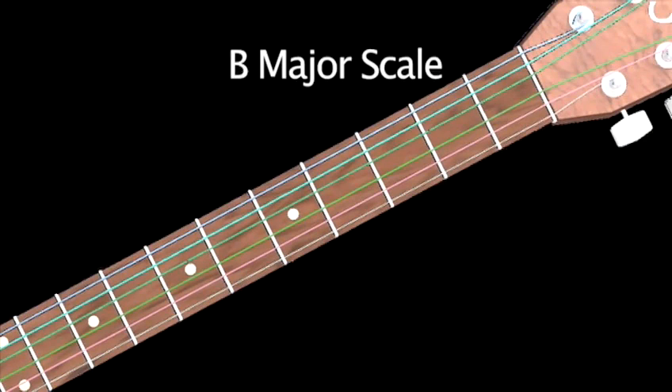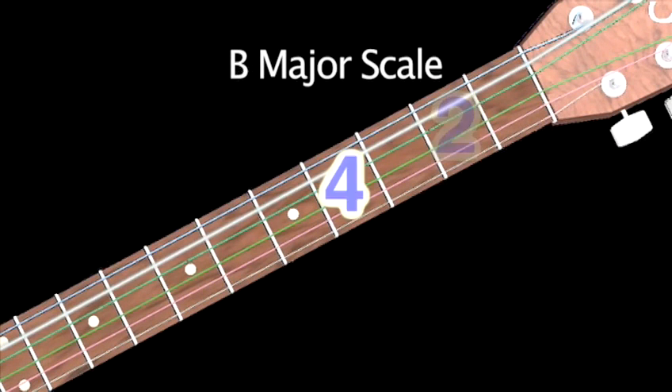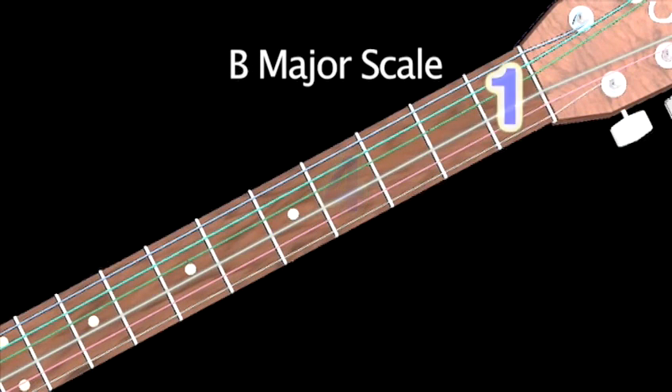I'm going to show you these notes once again — watch them in more detail: 2, 4, 1, 2, 4, 1, 3, 4.